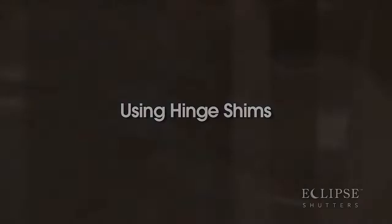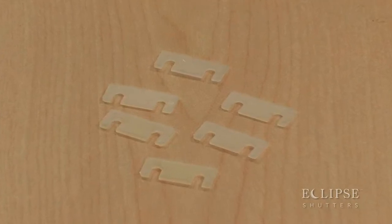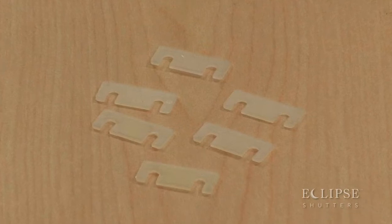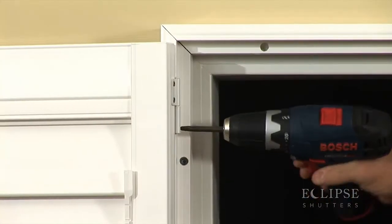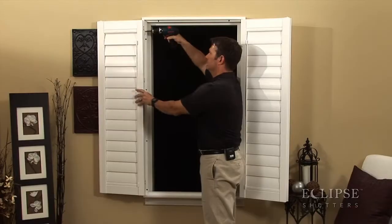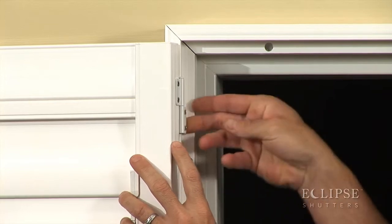Using hinge shims. Hinge shims can be used behind both panel and frame hinges. They can be a simple and effective tool to correct issues when frame adjustment is not an option. Loosen, but do not remove, the frame or panel hinge screws. Slip the shim behind the hinge and re-tighten the screws.